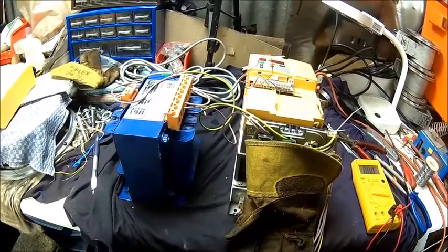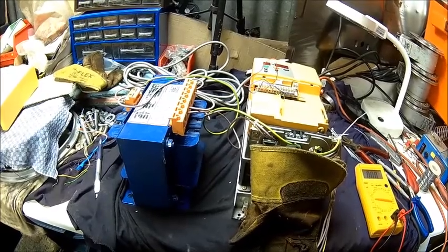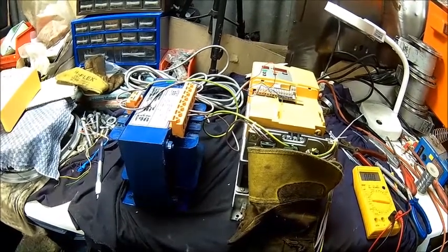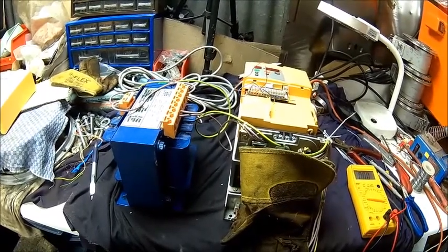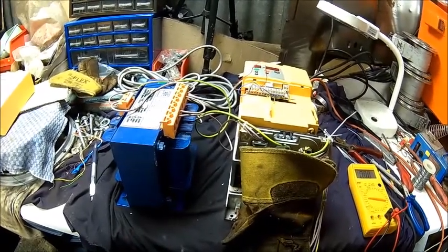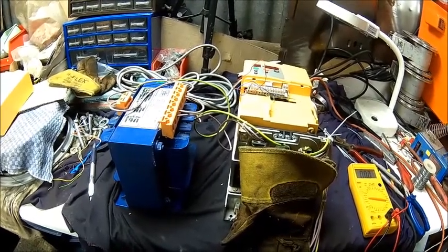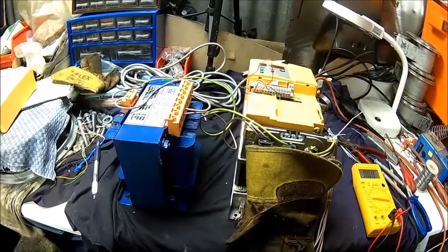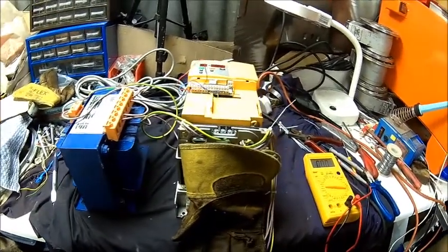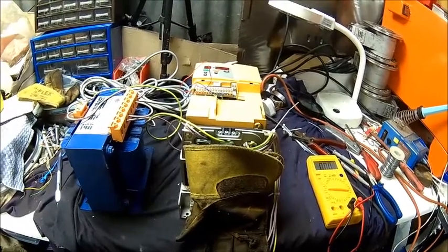The most important thing is that the inverter settings are suitable for your mains supply. Whatever your socket can deliver is your maximum — you cannot pull four kilowatts if your socket only delivers three kilowatts. That's impossible. All the drive can do is limit the inrush current to a reasonable amount so it doesn't pop your fuse.